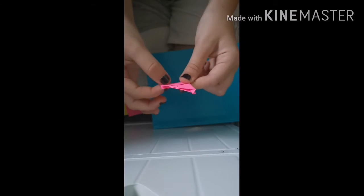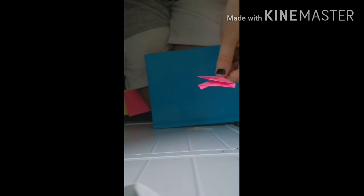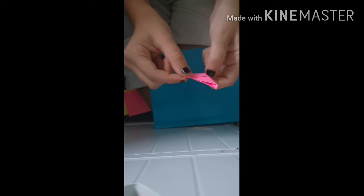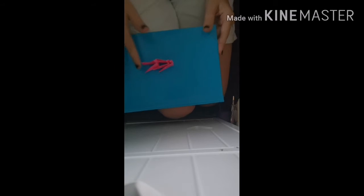I'm going to skip ahead and make 14 of these. But if you're doing three colors, you need to make 15 — five of each color. If you're doing two colors, you need to make seven of one color and seven of another color. I shall see you in a bit.